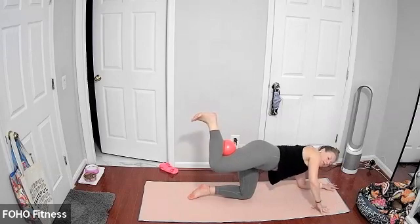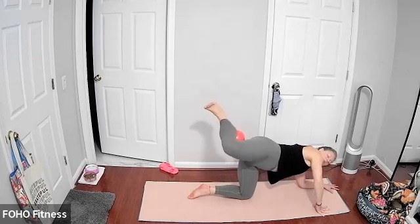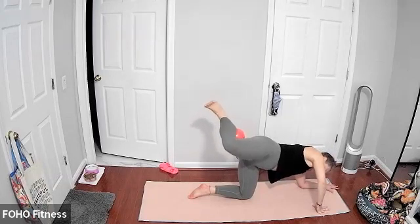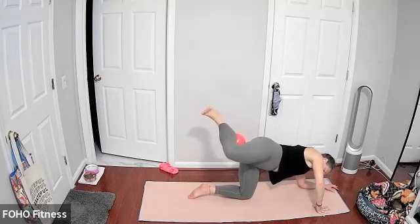Bring your left forearm onto the floor. Opening up your hips — go with your heel to your seat, your right leg is lifted, and then we have little lifts here working that outer seat. Keep it going — just little lifts, toes are flexed, right heel to your seat. Really keeping that ball just where it's at, core is engaged. Left forearm is down onto the floor. We're going to switch sides for ten — last five, three, two, and one.